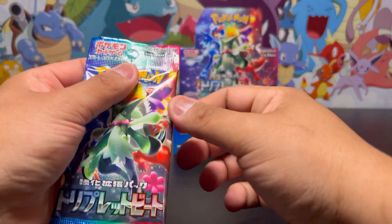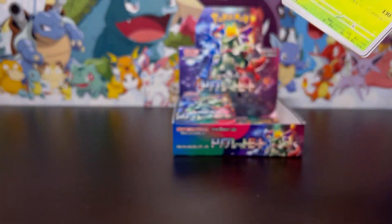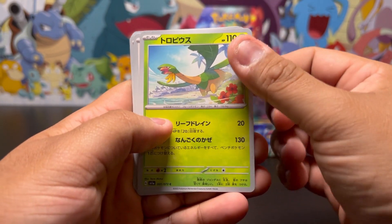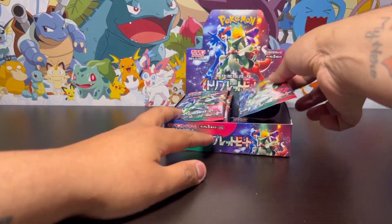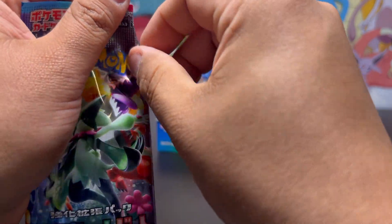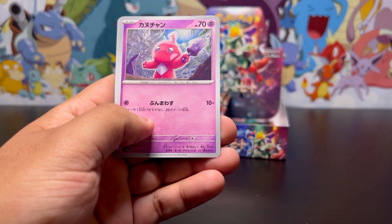Can we get that Miraidon? That'd be nice. Can we get the Dendra too? That'd be even nicer. I want the art rare Tropius — that thing is a beautiful card. Tropius is one of my favorite Pokemon. I still haven't pulled the Absol from Crown Zenith — Absol is my other favorite Pokemon.